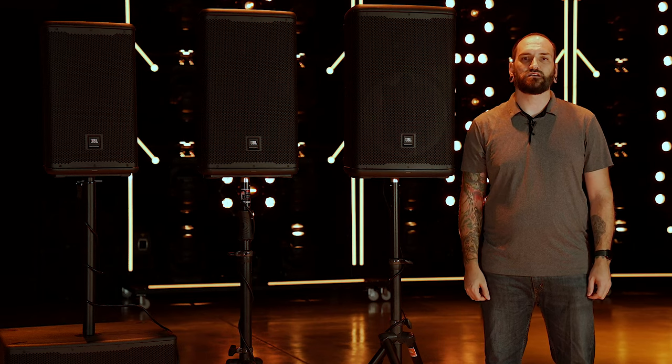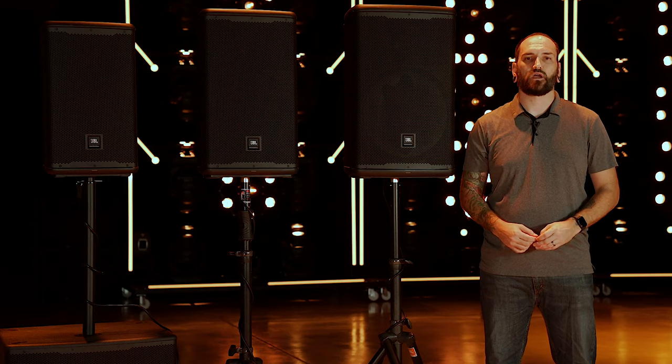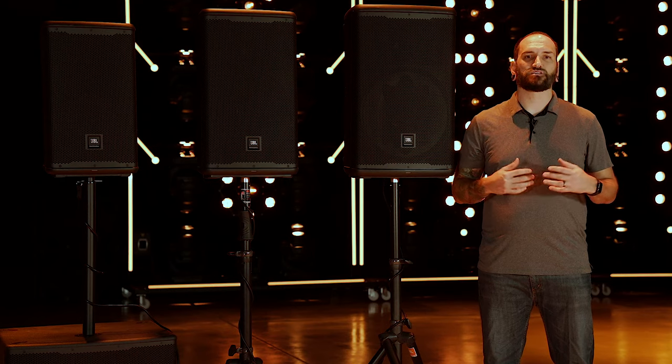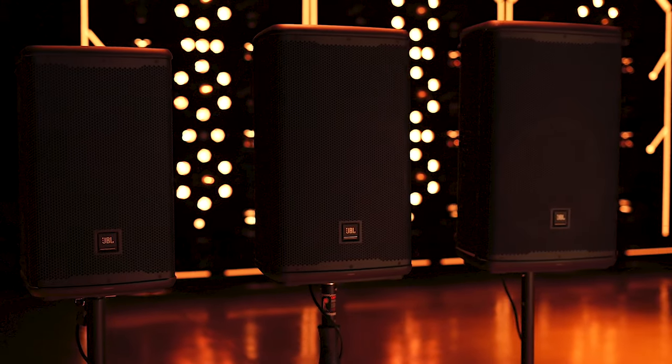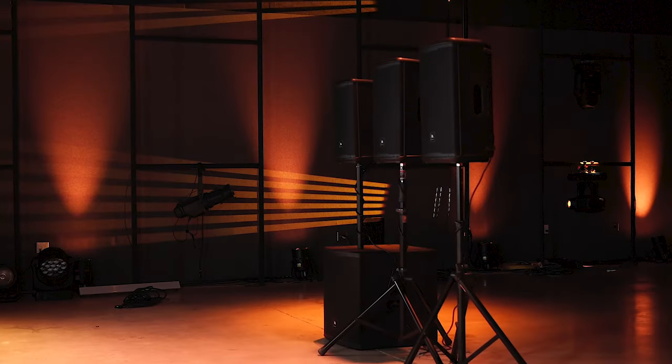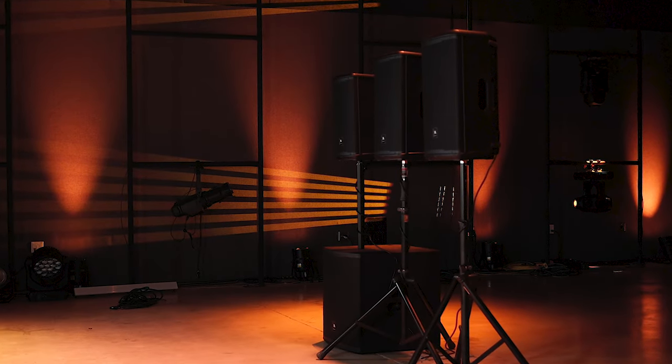The all-new JBL EON 700 powered loudspeakers bring incredible power and versatility to live sound and installed markets. Packed with intuitive features that make setup a breeze, these are perfect for musicians and event DJs as well as corporate AV presenters and houses of worship. The EON 700 systems are ideal for any mid-sized indoor or outdoor performance, powered by highly efficient 1300 to 1500 watts of clean, clear power.